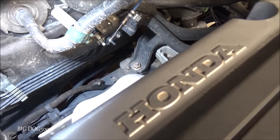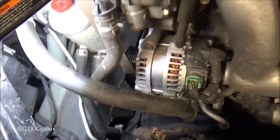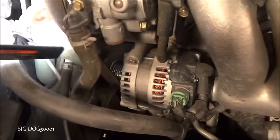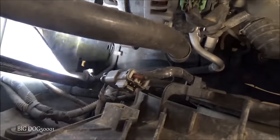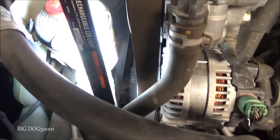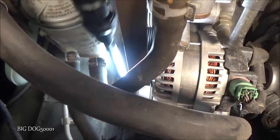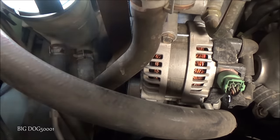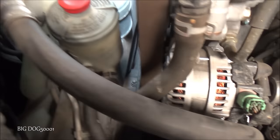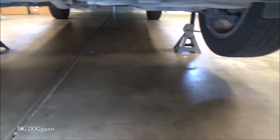Before we go down to the bottom of the car, let's look at the return side. You can see this hose goes right here and runs straight down. Make sure we don't see any leaks — it runs right along the side of the vehicle, straight along the bottom there where the tip of my flashlight is. I don't see anything.